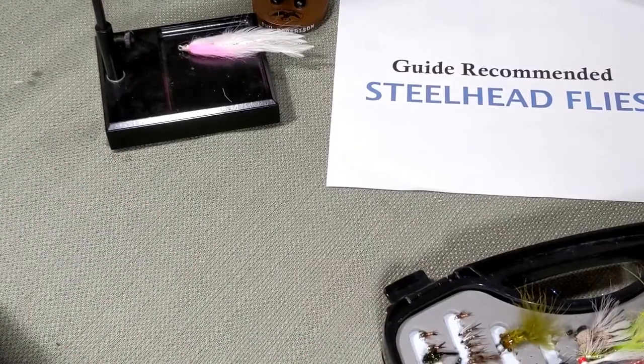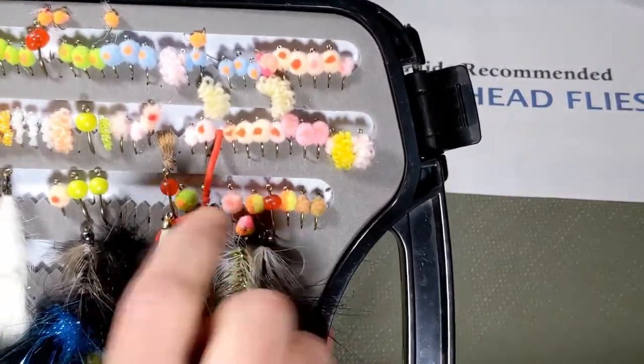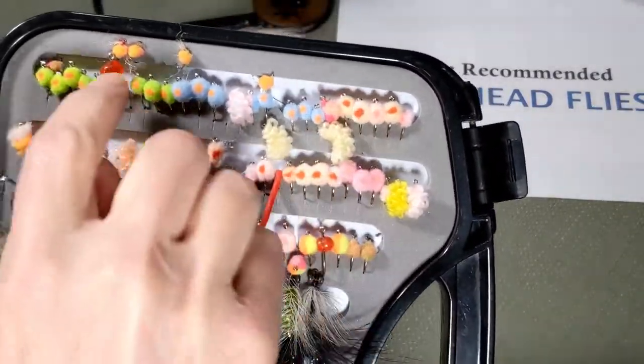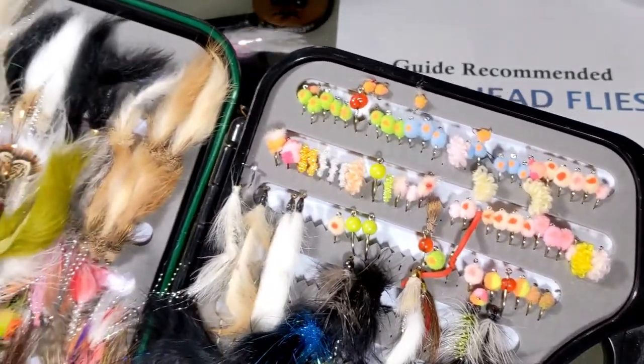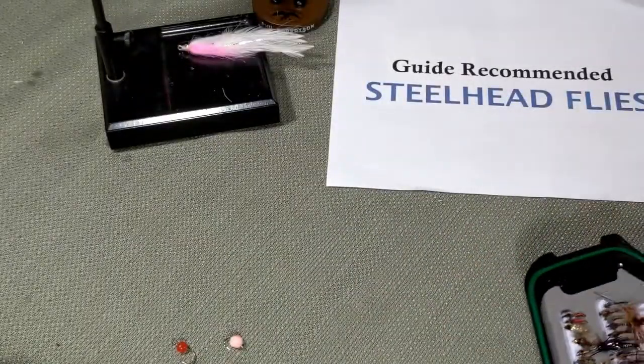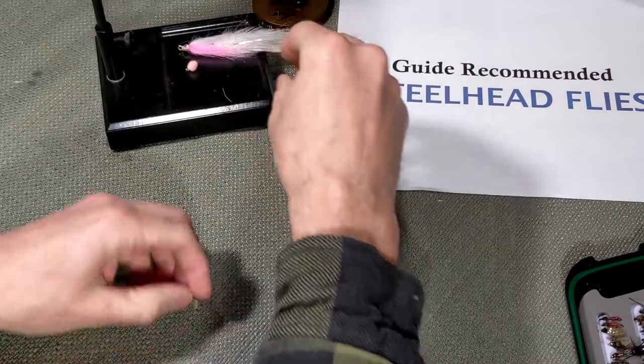Now we're going to start off with the eggs. You can see them — eggs in multiple colors, dots on them, greens, blues, lots of good stuff. They're eggs. Eggs are probably the most common fly used in steelhead fishing. So let's put that guy up there.